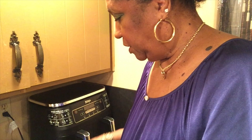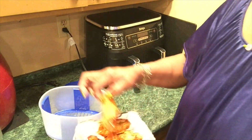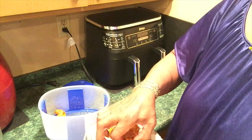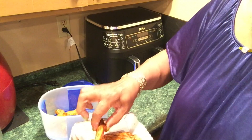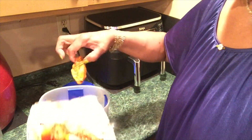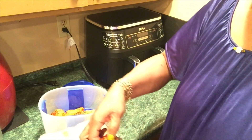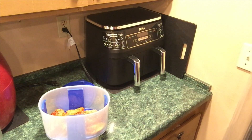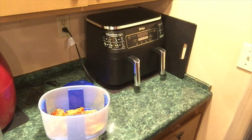I'm going to put these wings in here. I'm not dumping all this sauce in. Three, four, five, six, seven, eight. And save this sauce. Like I said, the wings are already done.